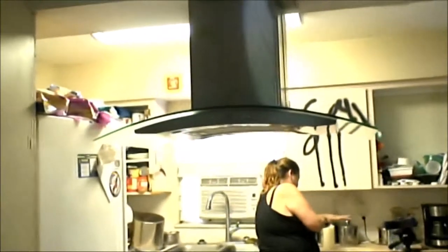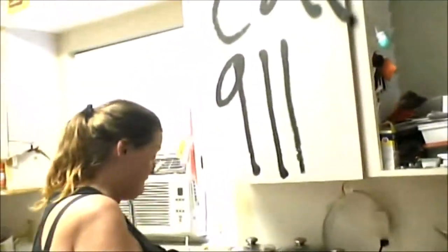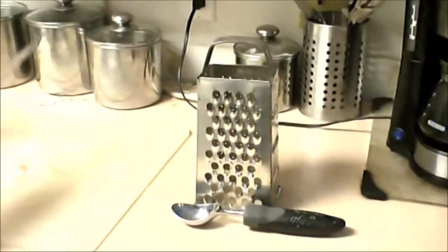What are you doing? Are you filming? No? You're all set up. I'm playing with this candle at the moment — Sony. You need to be careful.